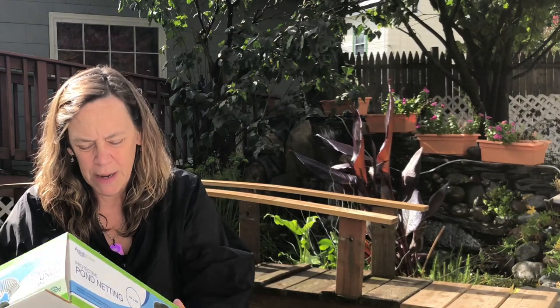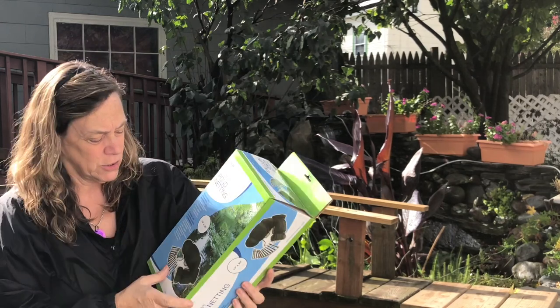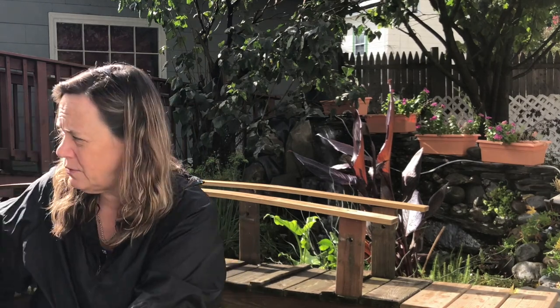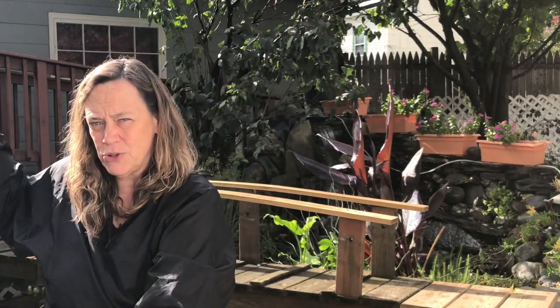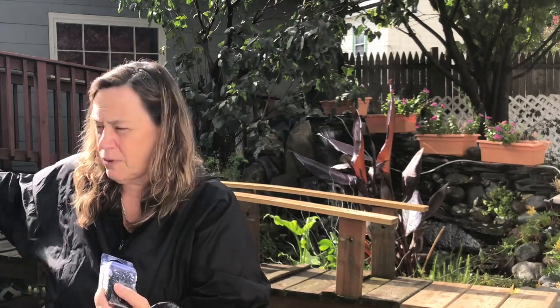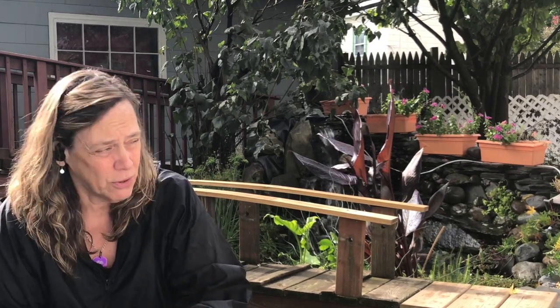I bought this protective netting by Aquascape when I was making the pond. It comes with pegs to put into the ground. What I'm going to do is try to put little hooks along the whole ramp on my back porch so I'll be able to pull it down. Ideally I'd have 12-foot long bamboo poles — maybe three or four — to give it structure, but I don't have anything like that. I was going to pick up some 12-foot PVC, but I drive a car, so that presented a problem too.